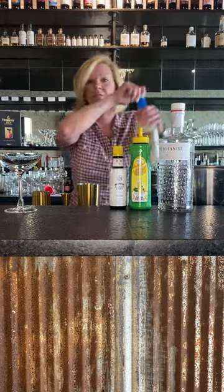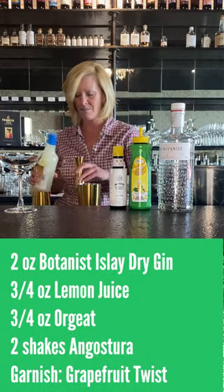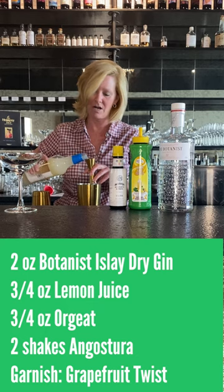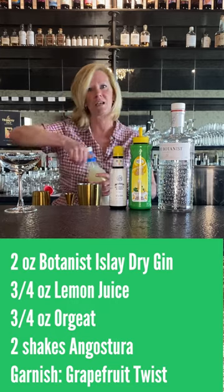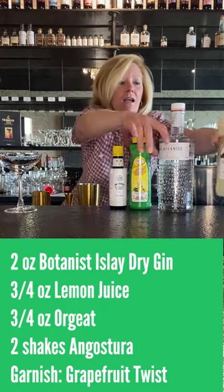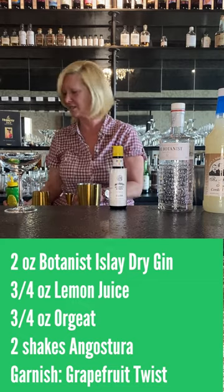And then I'm going to use the Fee Brothers Orgeat. Now Orgeat is similar to a simple syrup, however it also has a little bit of almond flavor, which adds just another layer of maybe interesting flavor, we'll say. And I'm going to use three-fourths of an ounce of the Master of Mixes Lemon Juice.